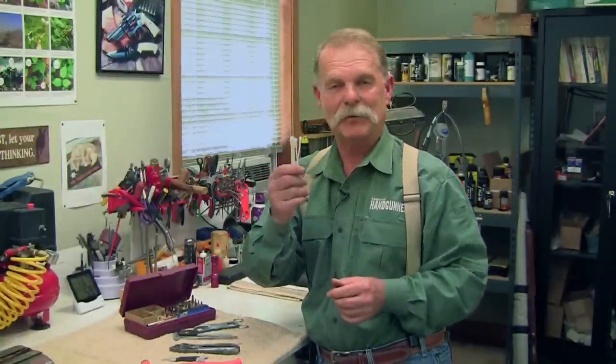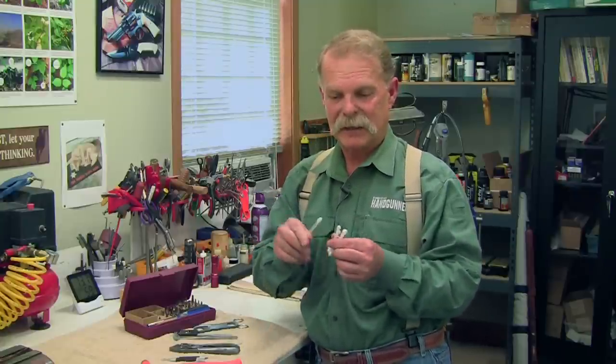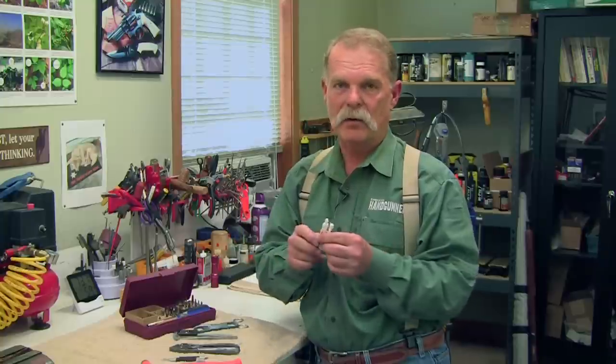Last but certainly not least important is the ubiquitous Q-tip. Buy these by the three- or four-hundred pack because you will use them by the dozens anytime you're working on a gun. They clean crevices, apply oil, and help you guide parts in. The list is endless.